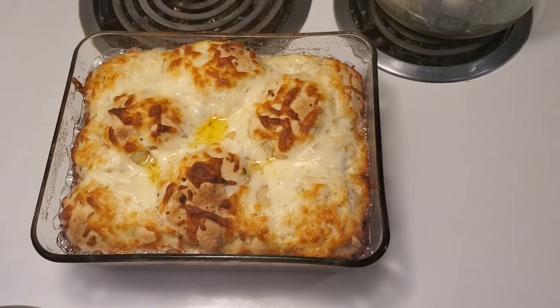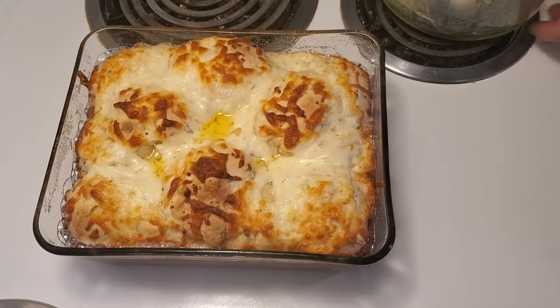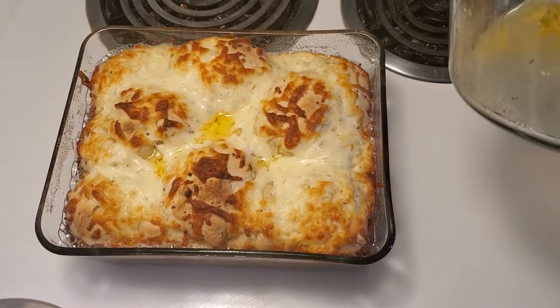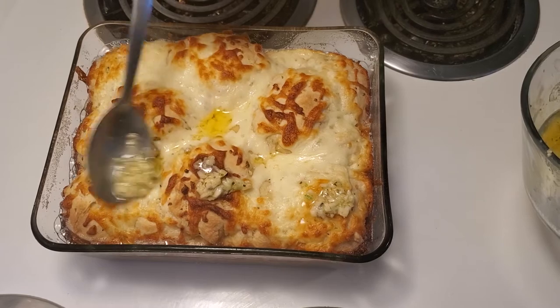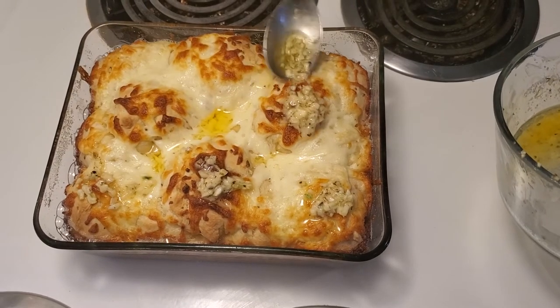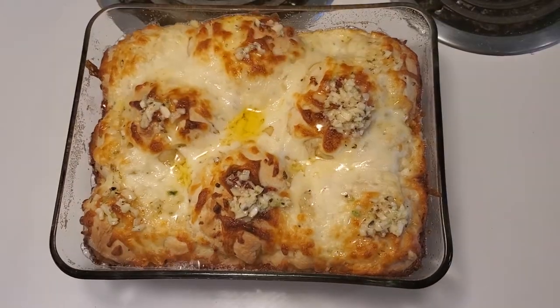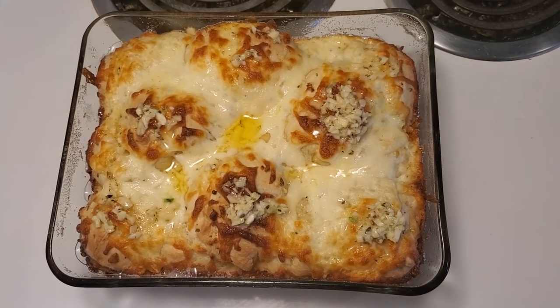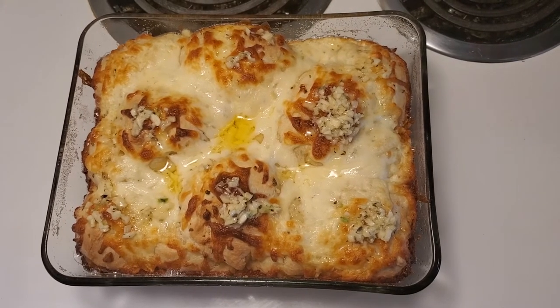Welcome back, ladies and gentlemen. I've just pulled this out of the oven and what we're going to do is baste a little bit of garlic and butter on top. We're going to let this sit for a couple of minutes, then I'm going to use a set of tongs and pull one out for the camera person to try.